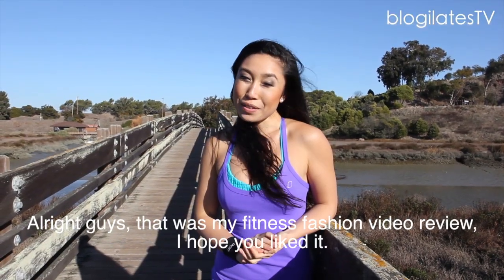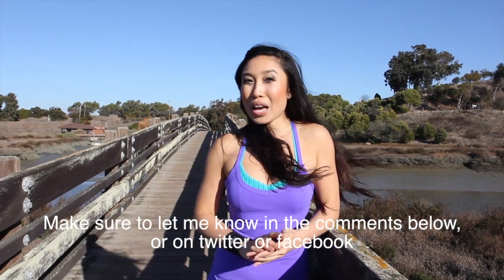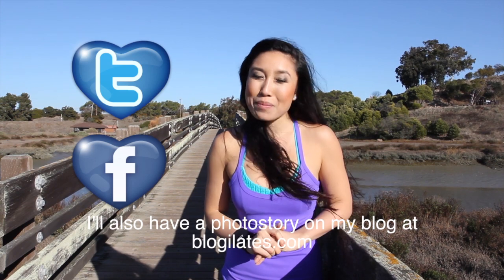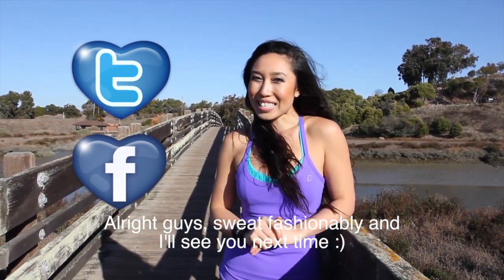Alright guys, that was my fitness fashion video review. I hope you liked it. Make sure to let me know in the comments below or on Twitter or Facebook. I'll also have a photo story on my blog at blogilates.com. Alright guys, sweat fashionably, and I'll see you next time.